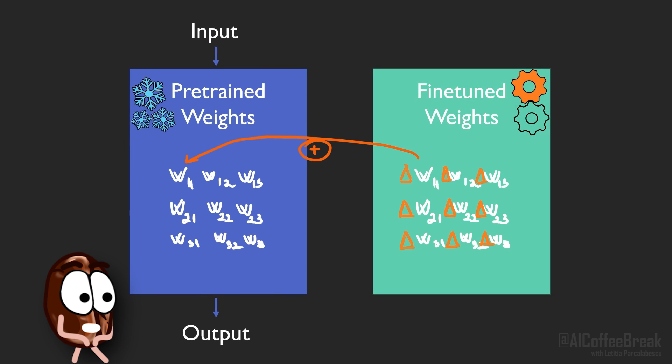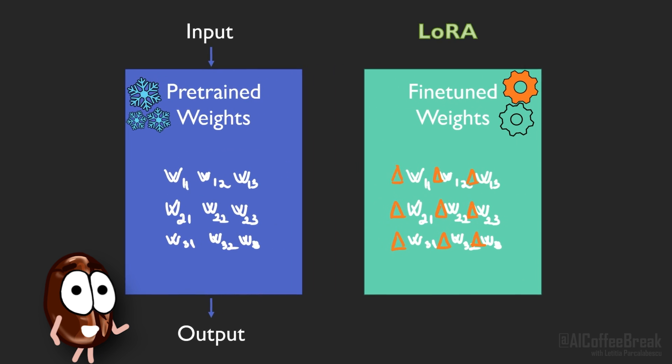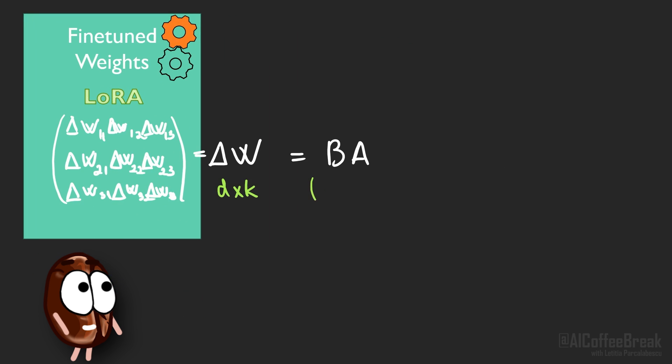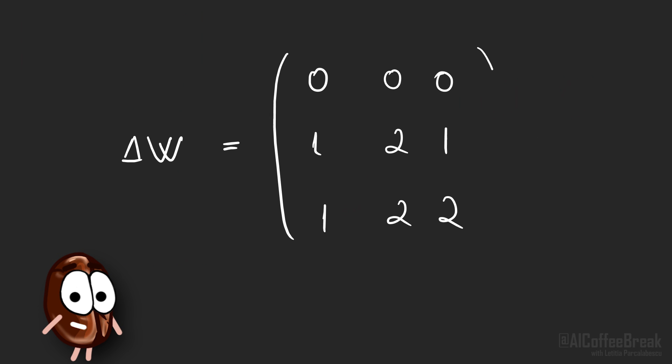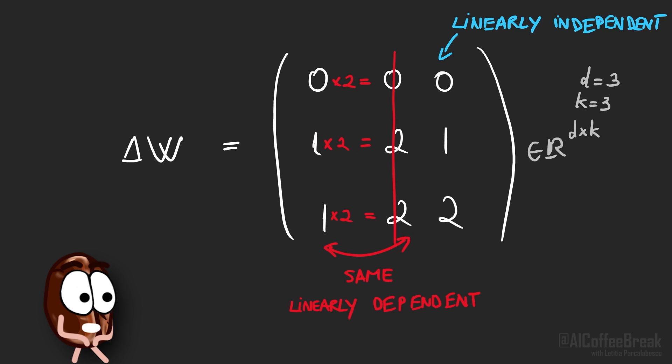LoRA tries to reduce the memory cost by the following: during fine-tuning we take the pre-trained weights of the model and do updates on them, denoted with delta W. LoRA assumes that the updates to the weight matrices are low rank, meaning the weight update matrix can be approximated by two matrices A and B which have fewer rows or columns than the full delta W. Low rank here is linear algebra jargon for saying some rows or columns of delta W can be linearly combined by others.